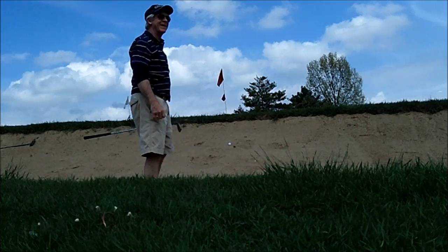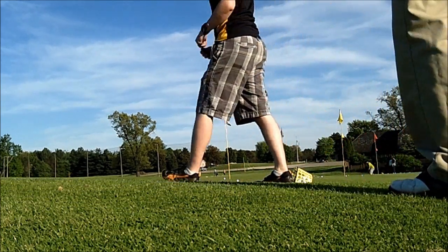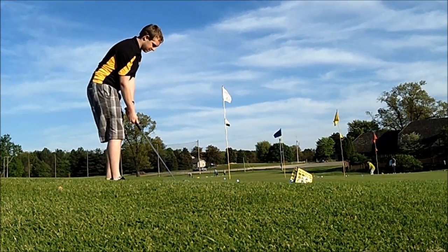Boy, it does work. Okay, so I got my pitching wedge. Just try a couple more again here. You'll probably be able to tell a significant difference between the trajectory there.